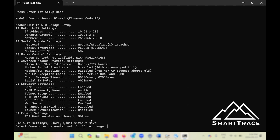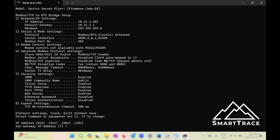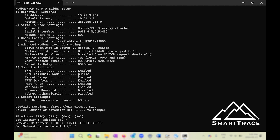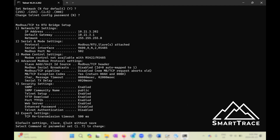If we wanted to change the IP address, we simply hit one. The menu walks through each IP address octet — if you don't want to make a change, just hit enter. It then walks through setting the gateway IP address, which is already set to 10.21.3, the Modbus app address, the netmask set to 255, and then an option to change the Telnet config password, which we'll leave as no.